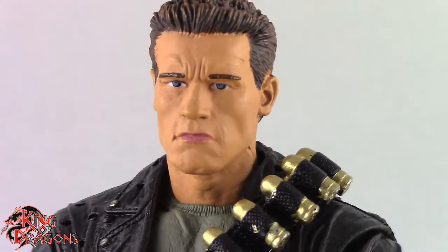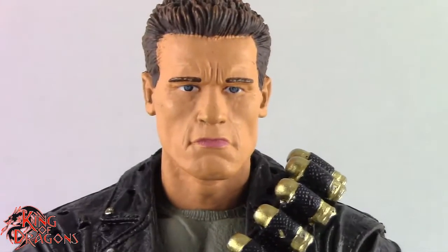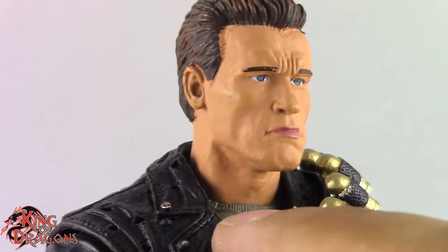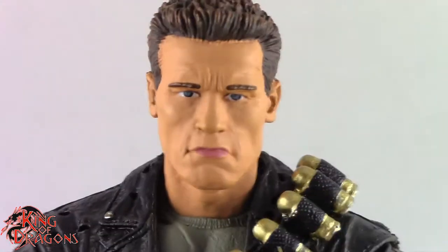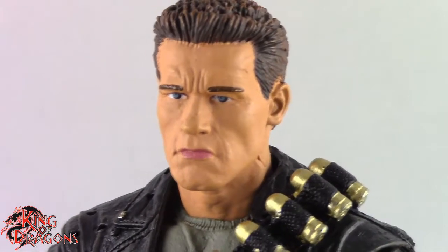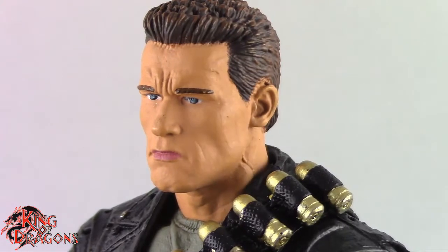That's not necessarily a bad thing, but it is kind of outdated in terms of paint and sculpt. They went with the classic neck joint for the ball joint, so we don't get a separation of the head and neck. As far as the likeness goes, I honestly think this is a really good job for being a really old sculpt — it still has that Arnold Schwarzenegger look.